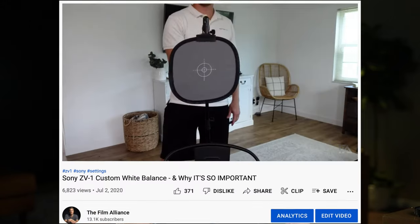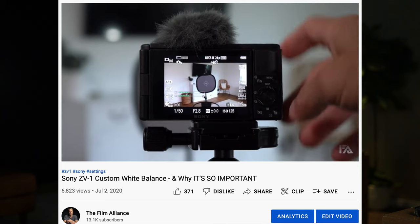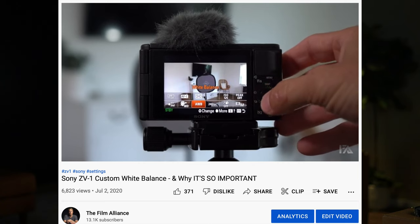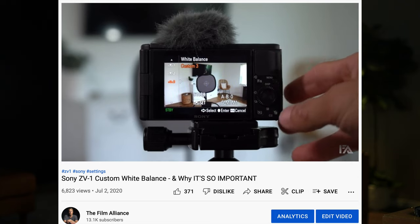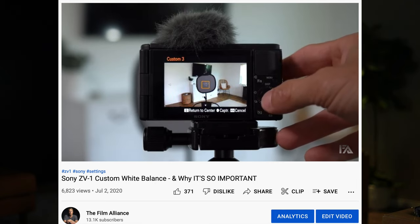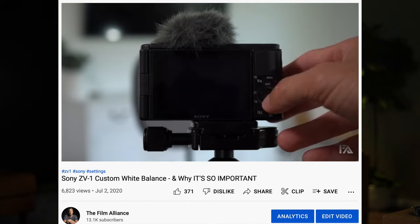Tip number 11 is custom white balance. I may be a hypocrite because I'm telling you to do something I don't always do myself — it's so easy to just go auto white balance. But so many times I've come home from a shoot and realized I should have used custom white balance because my white balance is all over the place; it looks green, it looks blue, and you can never fully fix it in post. Please custom white balance — it's super easy, and I've made a video about it which I'll leave in the description.